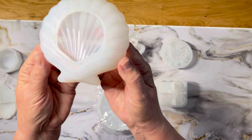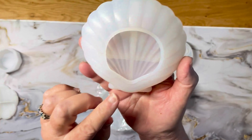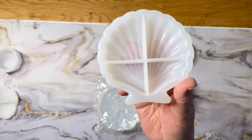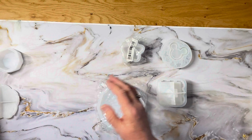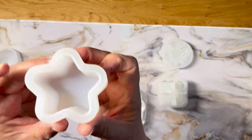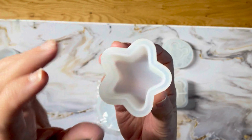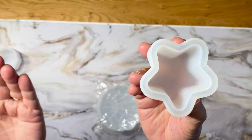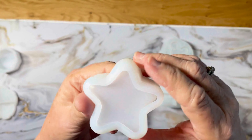I also have a shell tray mold here — very pretty. You could put your pretties in there or any number of things. A girl can never have enough little bowls and trays! There's also a star-shaped mold — you can color it whatever color you want, like a pink one, and put glitter in there. The possibilities are just unlimited, whatever your creativity draws you to do. You just pour the resin into the mold and add your goodies.